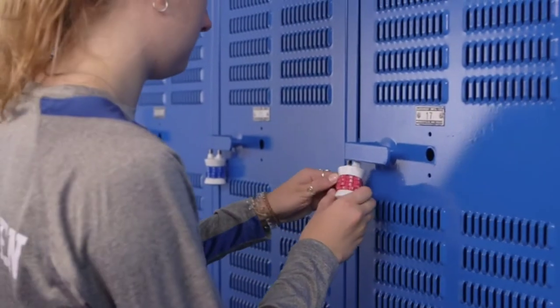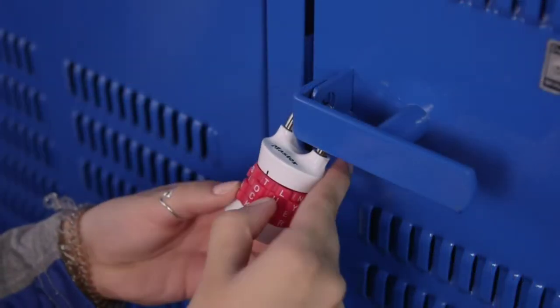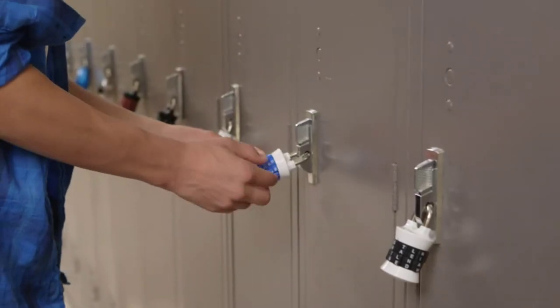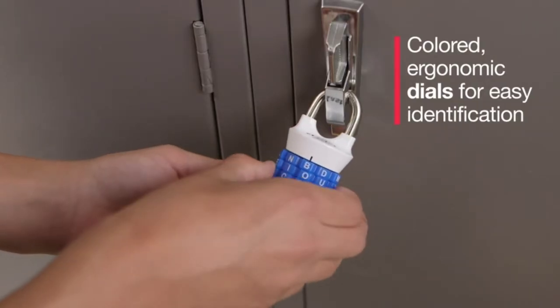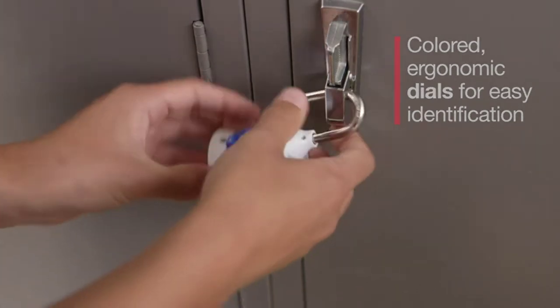The Master Lock 1535DWD Set Your Own Password Padlock is perfect for securing your valuables in your school or gym locker. The colored dials help you easily identify your locker, and the ergonomic design makes it easy to grip and turn.